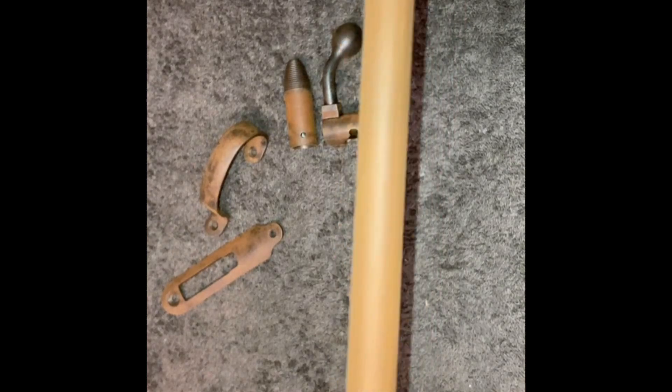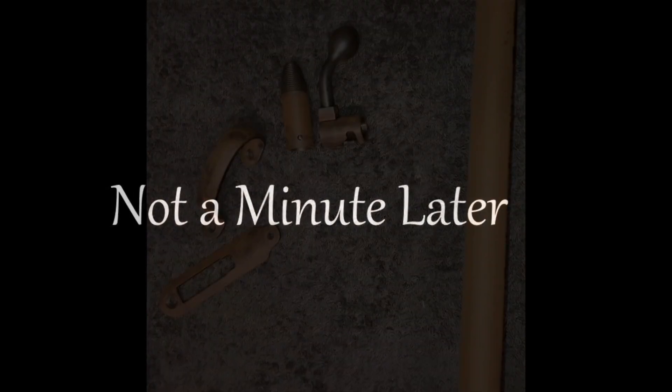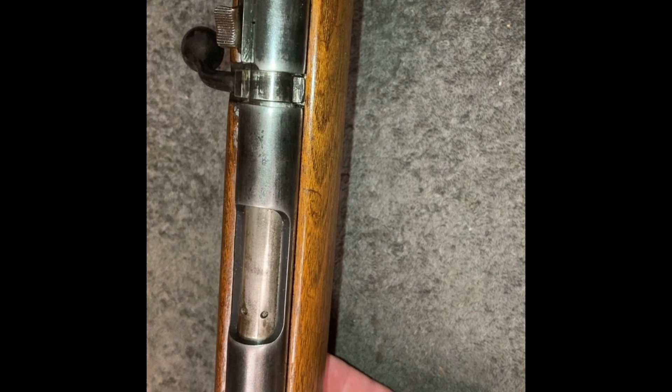Your faith has to be strong to believe that this will actually look like something once it's done. Essentially all the bluing was worn off, and it was kind of in the white. So the guy didn't want it to be re-blued or look new — he just wanted it to look period correct and look as if it's been maintained.